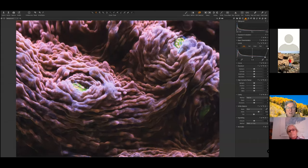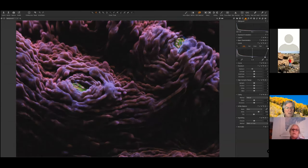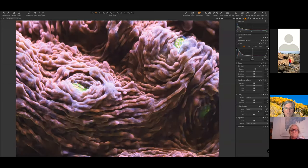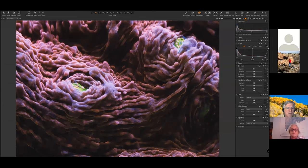Somebody mentioned a vignette — so let's go ahead and add a small one. I think that's kind of nice, just a little touch. So there you have it. Let's do one more. What about that one? It looks like you could bring some color out in it. Let's try this one.